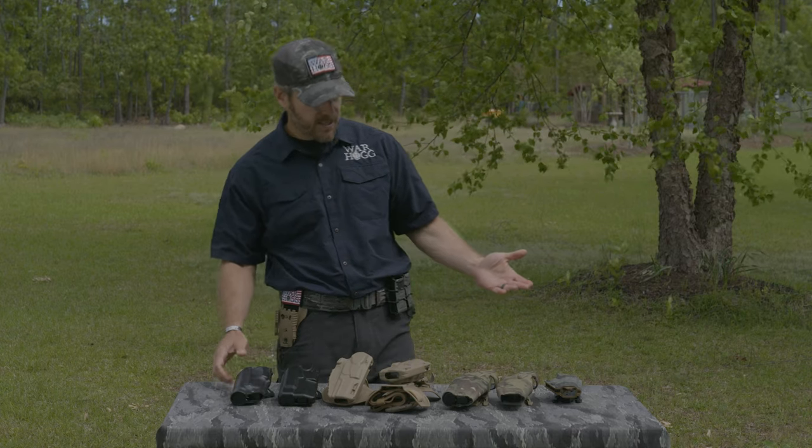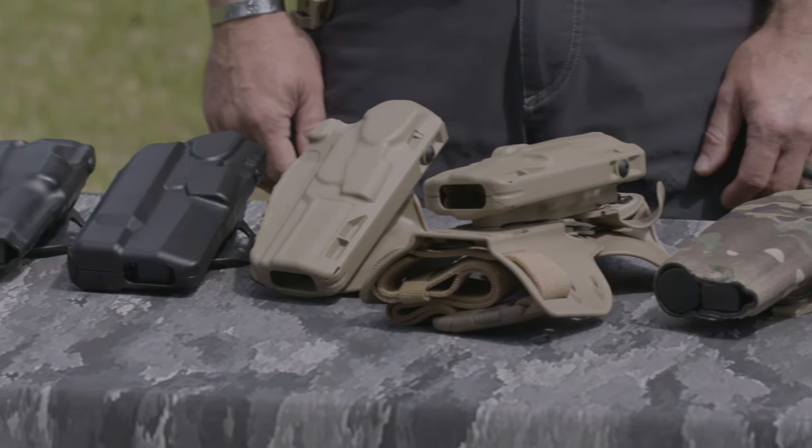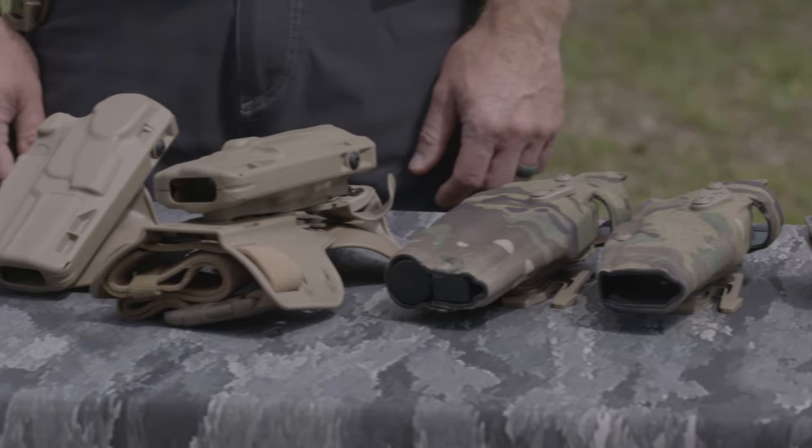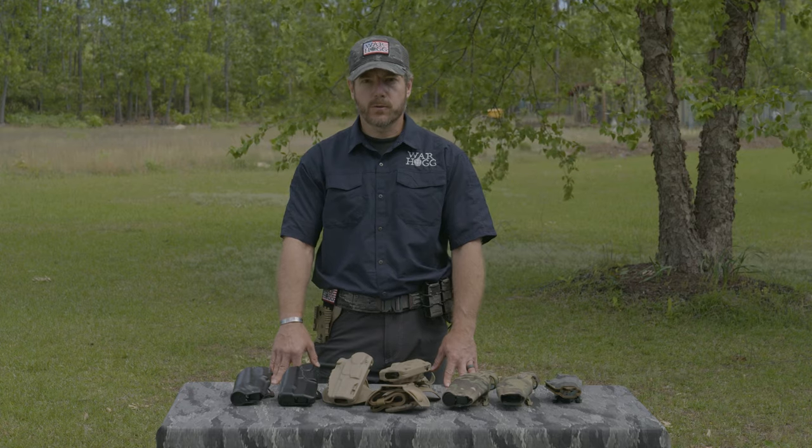If you look at the different Safariland products out there, you just need to go through and look at what you're running — whether you need some type of belt holster or a drop-down leg. The ALS is a phenomenal locking system. Guys, go check out Safariland for whatever you need for your holster needs.